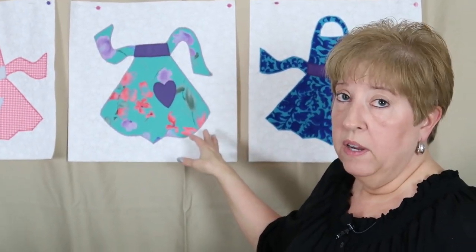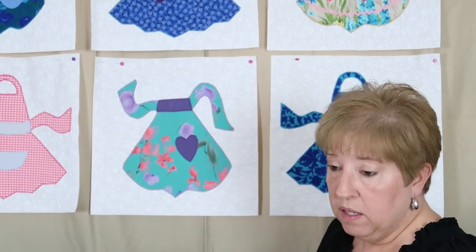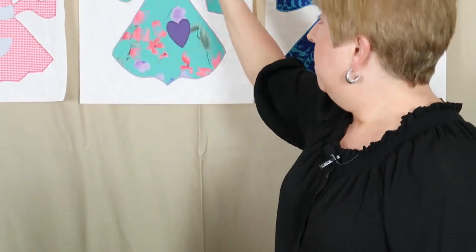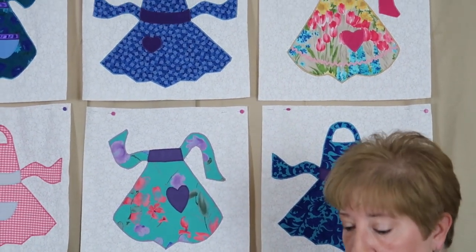Now I would like to ask your opinion. I'm trying to decide, once I go to set the blocks together in a four-by-four layout, if I should use plain strips of her dresses in between as my sashing for each block, or if I should mix it up. I made a bunch of these scraps from the other quilts and I thought I may cut them into two-and-a-half-inch strips, sew them together, and put those in between as sashing. So let me know — would it look better with just one piece of material out of each dress, or varied two-and-a-half-inch pieced strips?